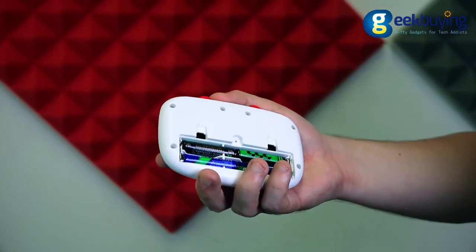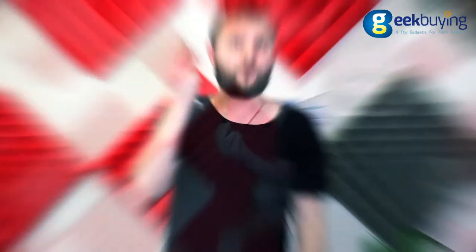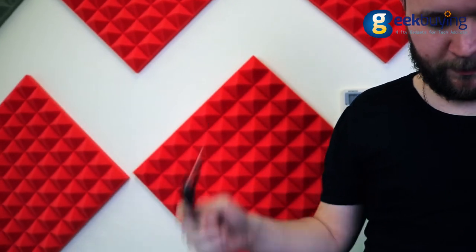Along with the drone in the box you will find a remote controller powered by 4 AAA batteries, a screwdriver, a USB cable and 4 spare blades.